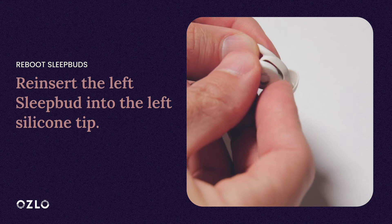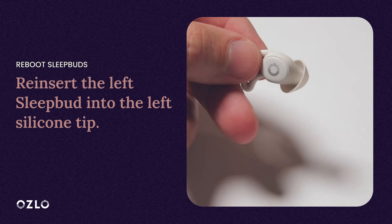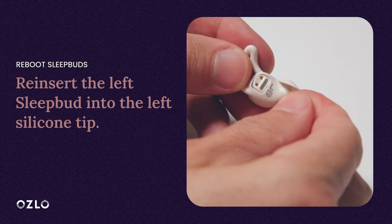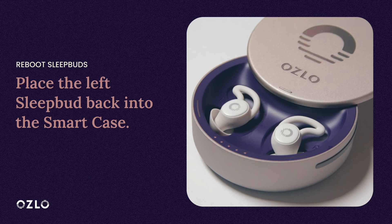Now reinsert the left SleepBud into the left silicone tip. Both the left SleepBud and the left silicone tip have an L printed on them. Place the left SleepBud back into the SmartCase and let it charge.